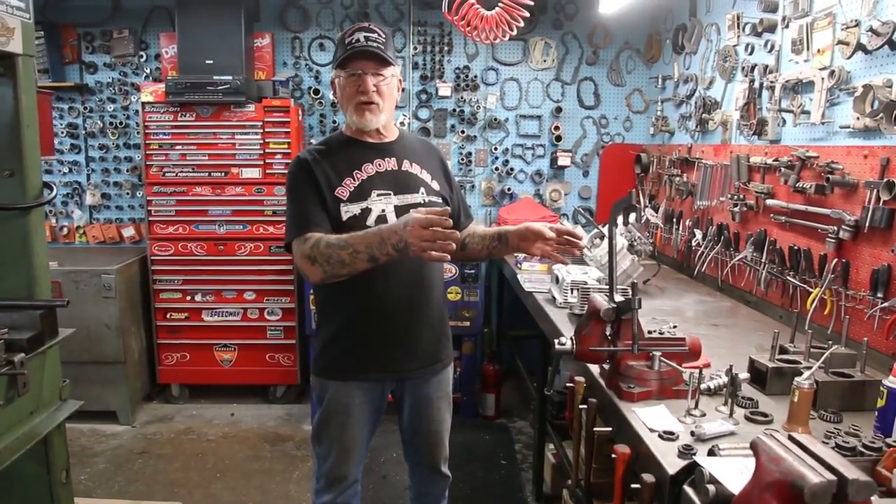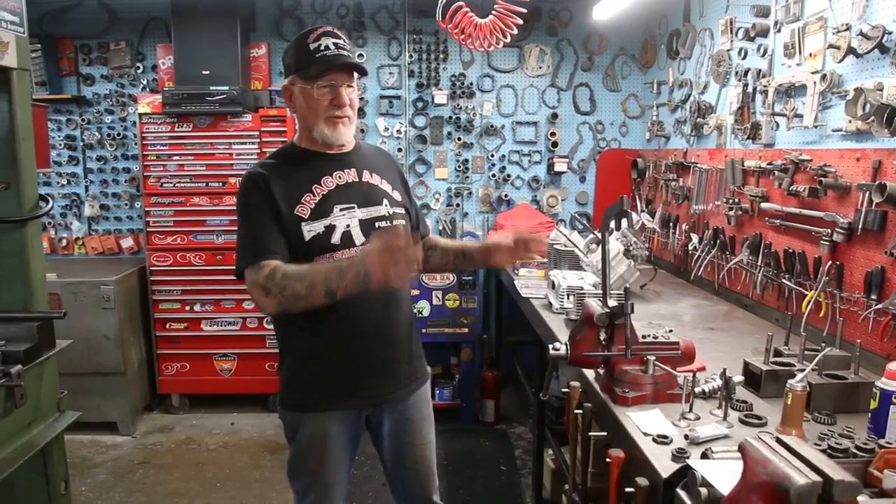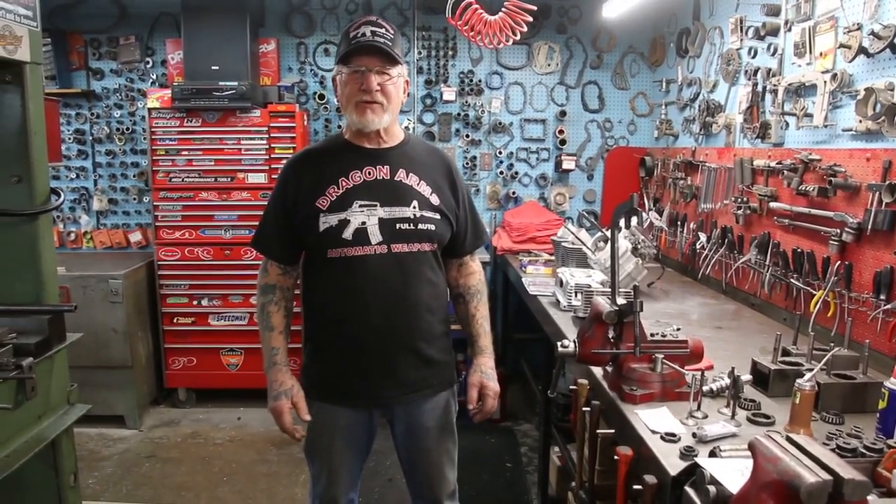Everybody's welcome. I want to thank all you bikers for sending me all this work — I really appreciate it. I do the best I can. I'm the only one that assembles all this and does the machine work. I have helpers that take things apart and glass bead everything, but the actual machine work and assembly is done by me. Any questions, give me a call at 719-683-2200. You guys have a great weekend and thanks a lot for watching.